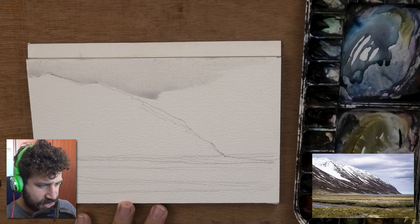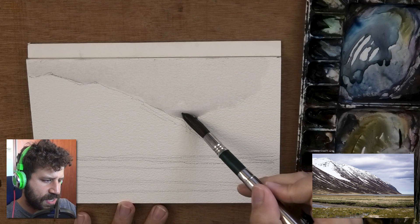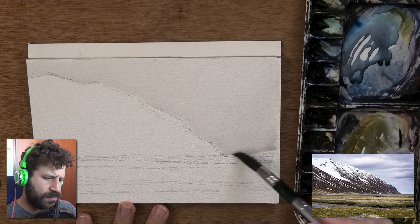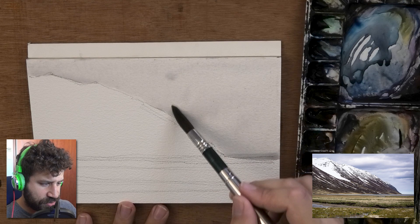Now we're moving on to the painting stage. I'm pre-wetting the sky — this is going to be a simple landscape showing how to add a few elements of interest beyond just the mountains, water, and sky. This is cold press paper, so it's going to be very thirsty and absorb water really fast. You need to make sure it's thoroughly wet before introducing the paint you actually want to use. You can bring in paint, bring in more water — it's all good.